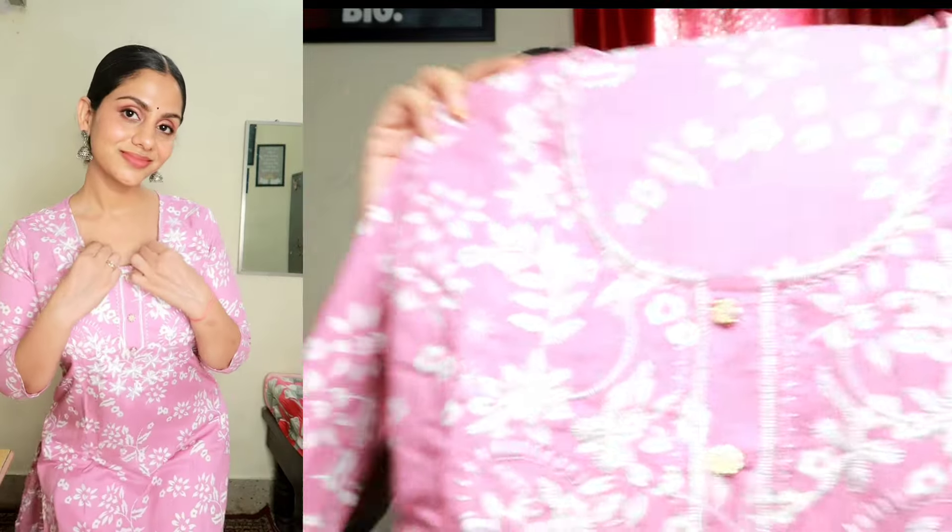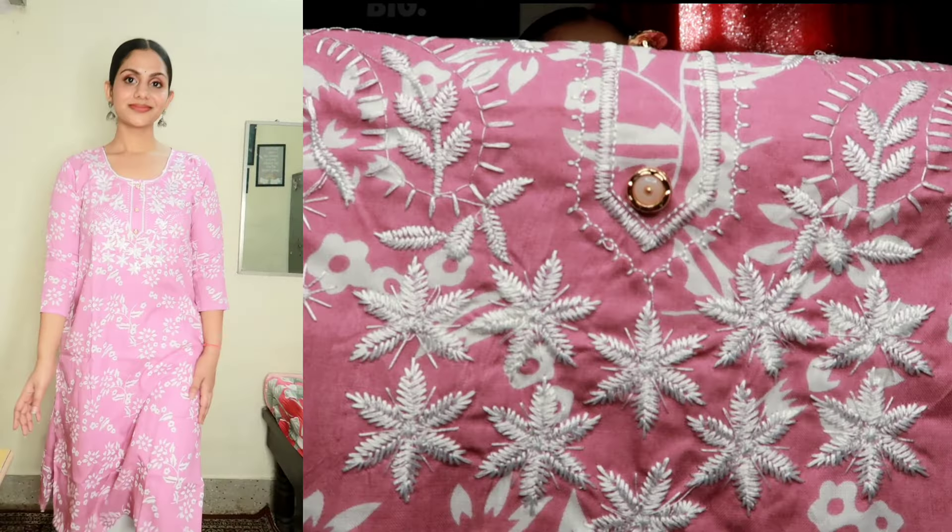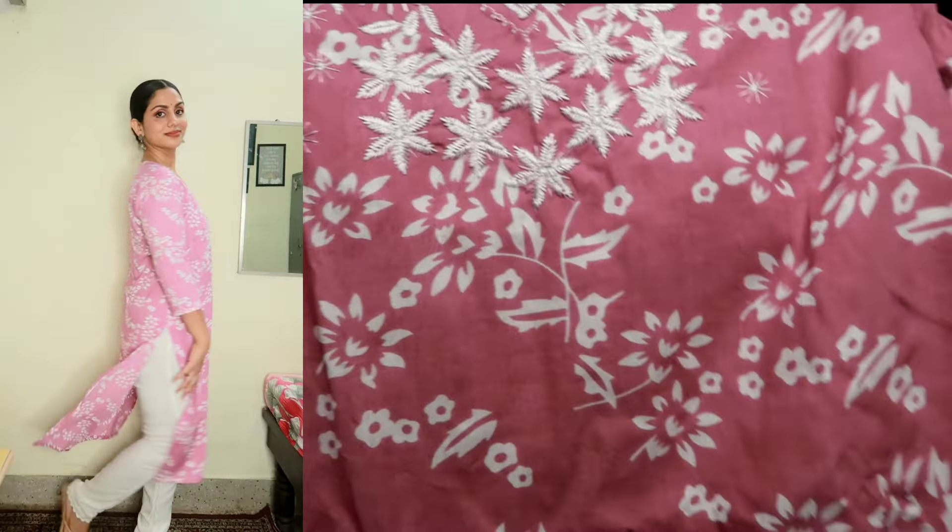The last set I have is this beautiful pink cotton set with white color and floral embroidery on the front — it's so beautiful. It's a very soft cotton and very comfortable. The thread work is so beautiful. The bottom wear is plain white and cream with white lace detailing. The bottom wear is rayon — it's a very soft and comfortable piece. I think you should definitely try it.